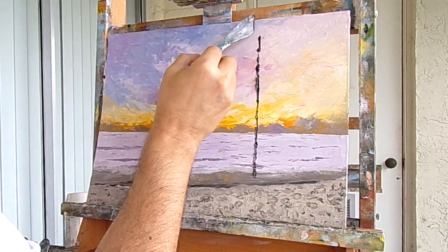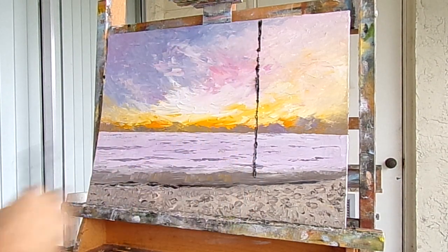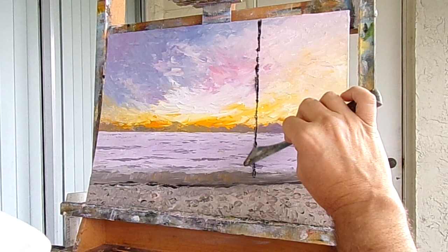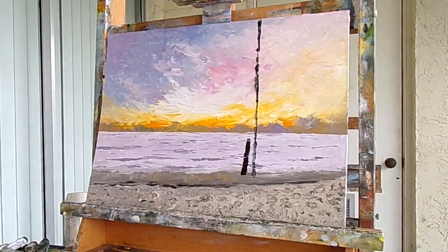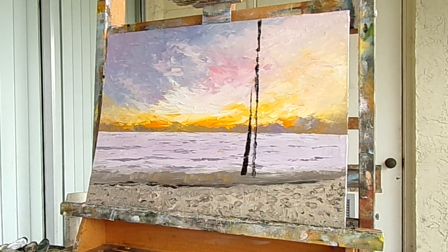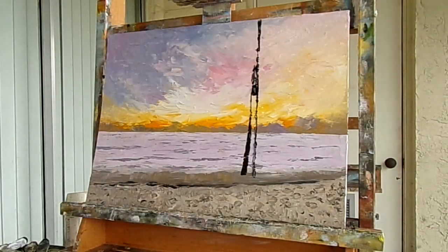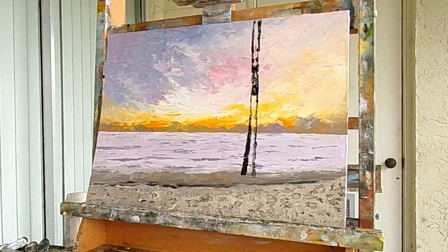There's a lot of thick wet paint underneath so I have to use a lot of paint to go over it. That's one side of the palm tree. Now I'm going to go to the other side — excuse my arm — start and pull it across to touch the other side. It's going to get a little thinner as it gets to the top.